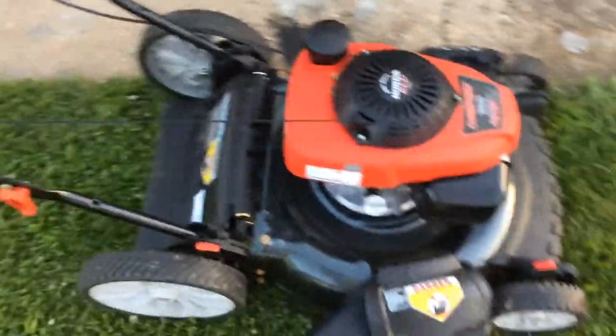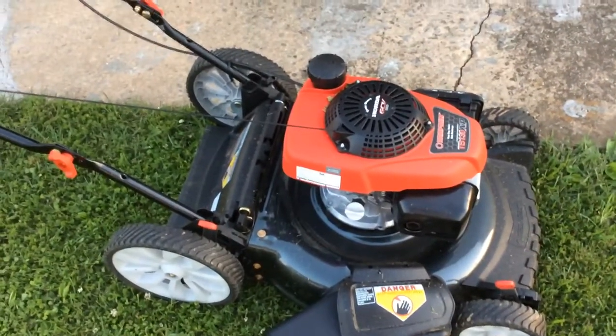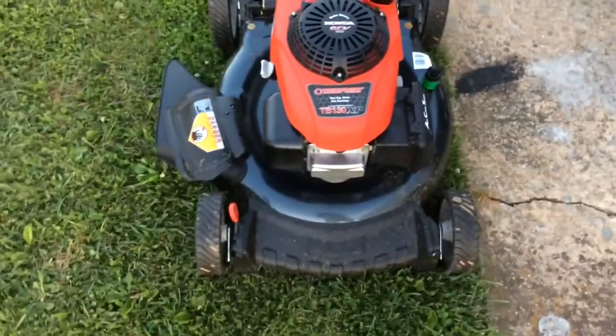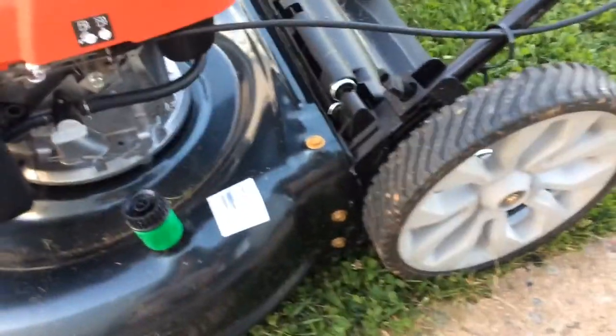This one also uses what Troy-Bilt calls a tri-cut cutting system, which is supposed to cut your grass a little better and make it look a little nicer. It does cut very well, so I don't know how much it differs from the base model that they make.